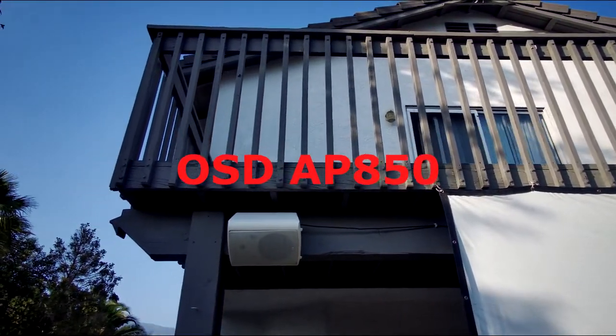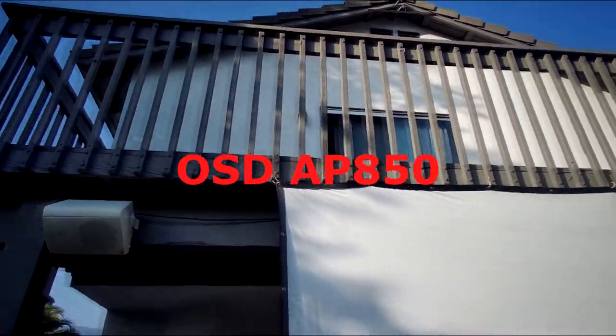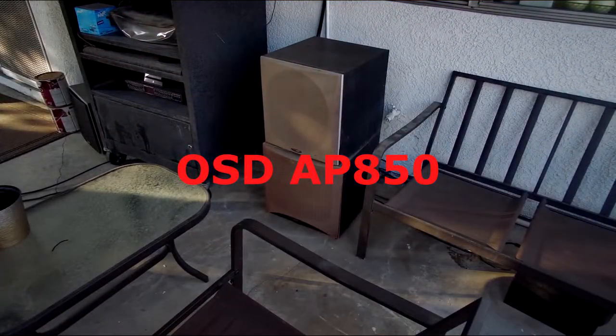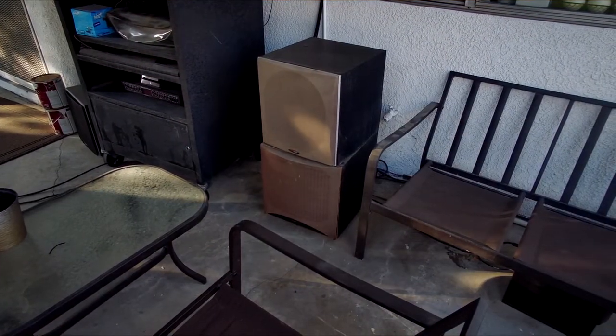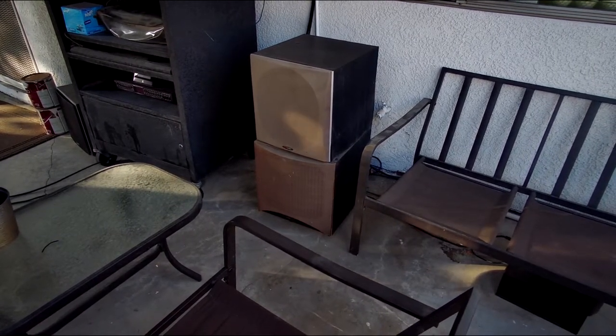The front left and right speakers are OSD's — I can't think of the exact model number, but they're basically an eight-inch two-woofer with a one-inch tweeter. And here are the two main subs I use when we're watching movies.